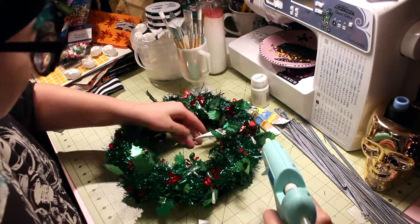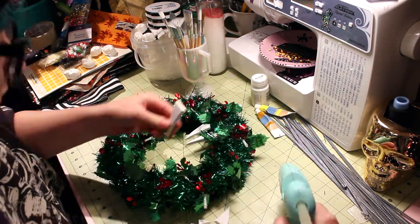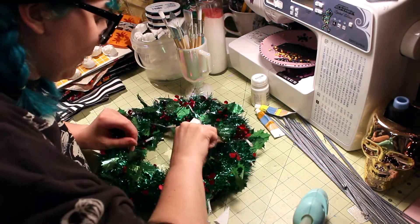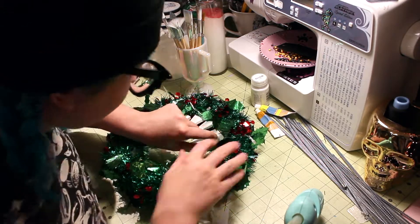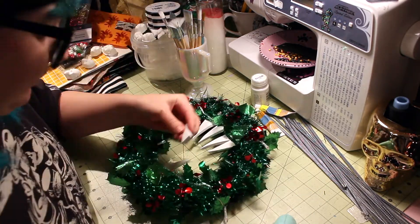I cut teeth out of EVA foam while I was waiting for the eyes to dry and glued them in place. The teeth are also a decoration that come from the park ride rather than the film.